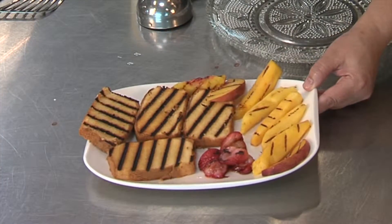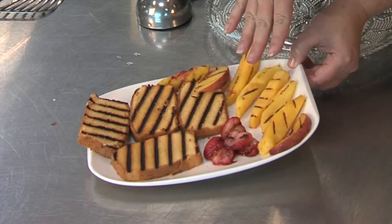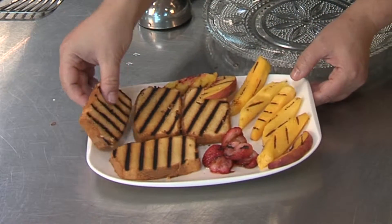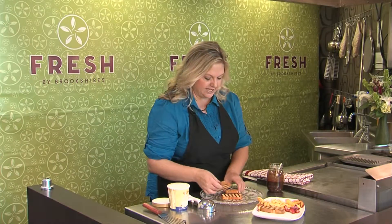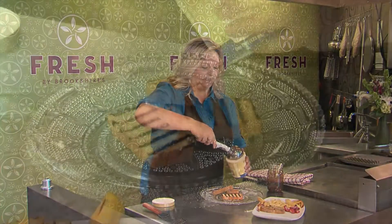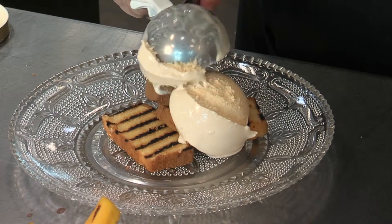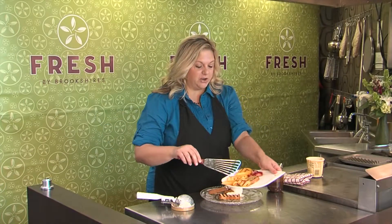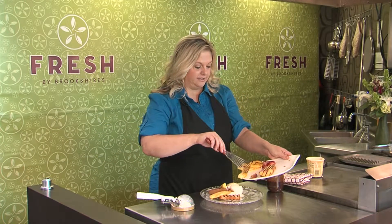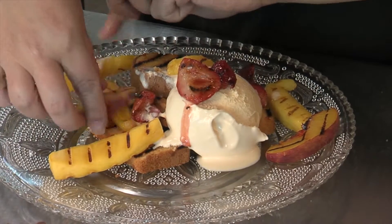We've got our fruit and our pound cake grilled. The strawberries are really juicy and we've got beautiful grill marks on our cake. Just pile that on your plate, and of course we've got to get some good homemade vanilla ice cream on top. Depending on how hot your cake is, your ice cream will start to melt. Then just start putting your fruit over the top — it may be a little messy, but it's going to taste really good.